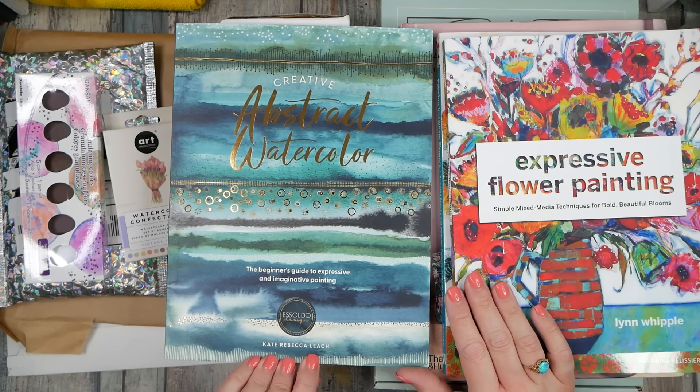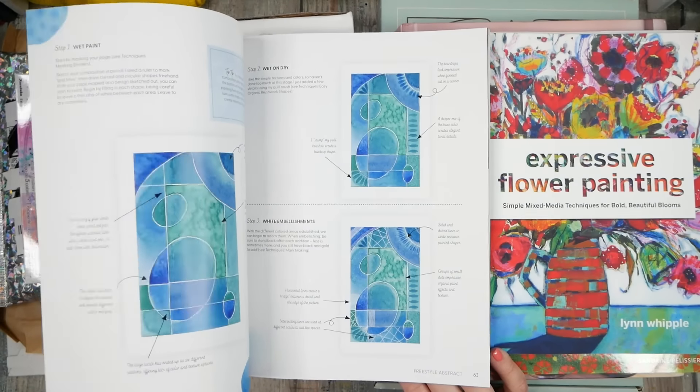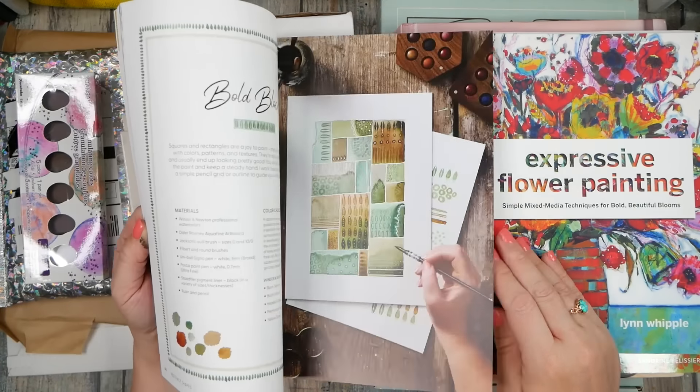One of my very favorite finds this month is some books, and a couple of these were recommended by some of our lovely people in our art tribe. This one I'm probably most excited about because this is 'Creative Abstract Watercolor' — right up our alley — and it's by Esidolo Design, Kate Rebecca Leach. This lady's on Instagram and she has the most inspiring Instagram for watercolor, texture, and pattern, and now she's written a book.